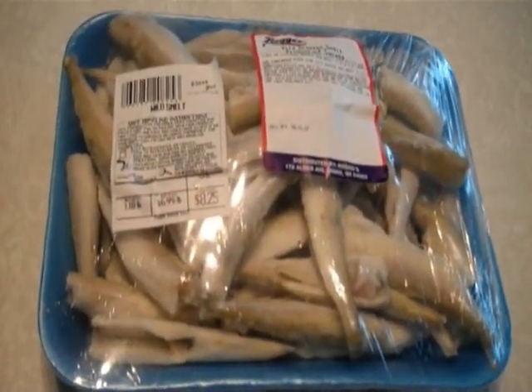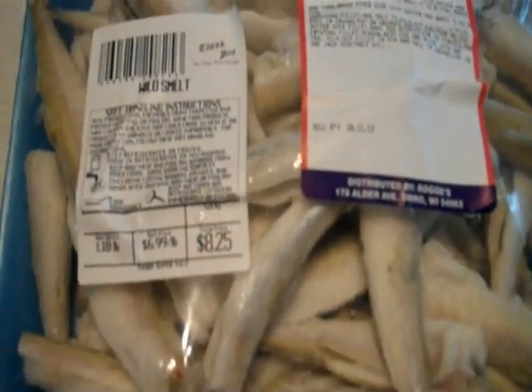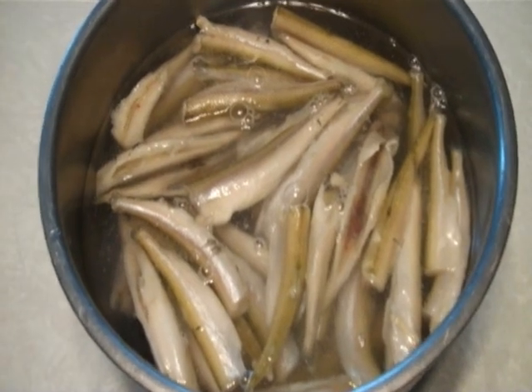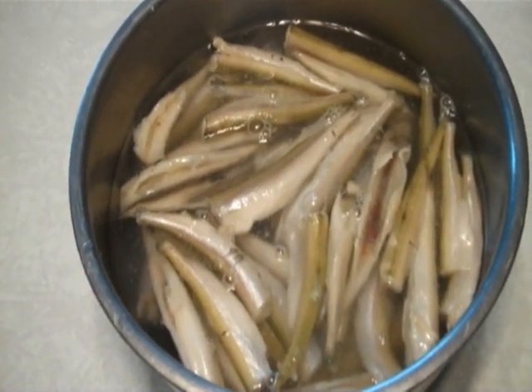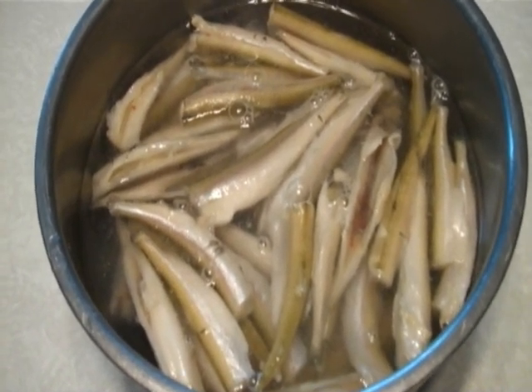This is a package that we got in the store. This is enough for three people at least. I will show you how they will be made. This is what they call wild smelt but they are from Canada. So I will be showing you how to clean these like I clean them. These are cleaned and beheaded but I also take the bone out. I dump the package of smelt into a bowl of cold water and as they defrost a little bit I will be taking out the bone and any fins.